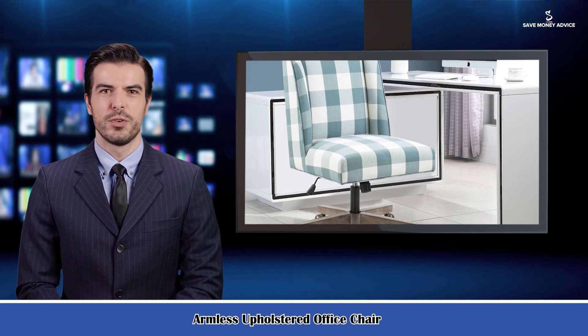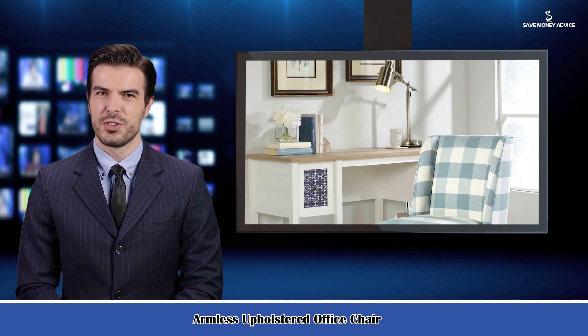Here is Jason speaking. Follow me and I am your shopping guide. I will introduce you a wonderful product. It is an armless upholstered office chair.